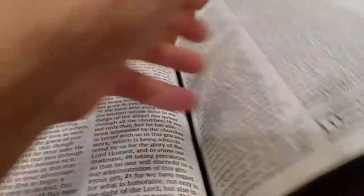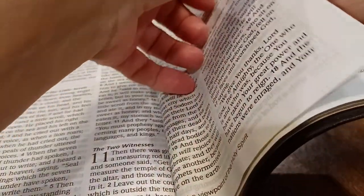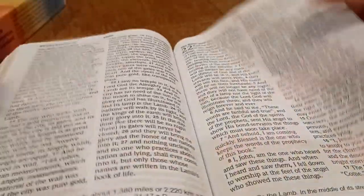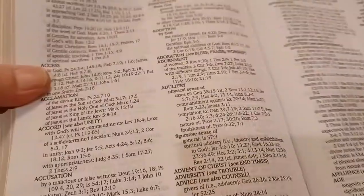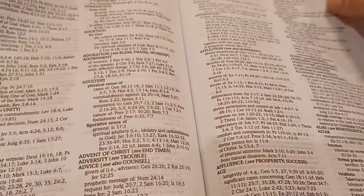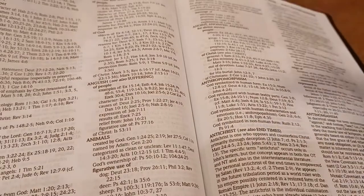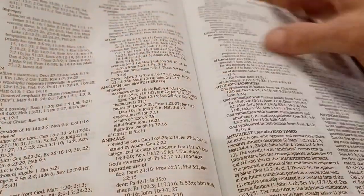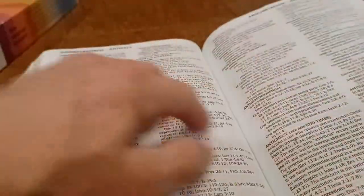Now let's go to the back, to the concordance. This is more of a word study concordance for me. You can see entries like 'dull tree,' 'axis,' 'acclimation.' It's not a major concordance — my King James has more of a concordance, probably an extra 50 pages. This is probably about a 100-page concordance.